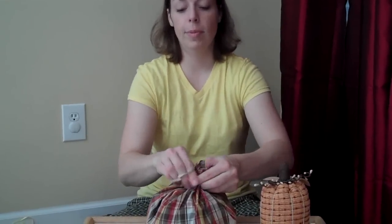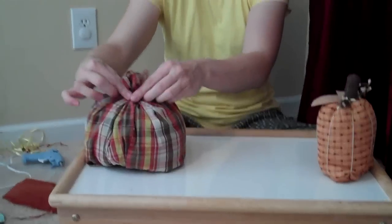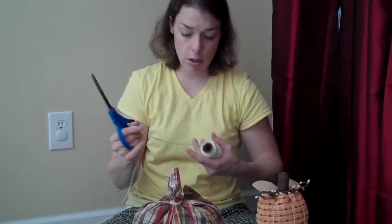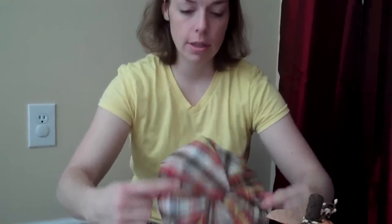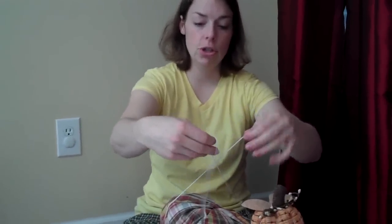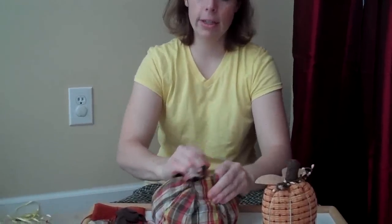Now we're going to gather the top and do the same thing — rubber banding it. It's kind of puffy and poofy, and really, if I just added leaves around this it would be cute on its own. I'm going to take some twine — you could use yarn or embroidery floss. We're going on the top and then wrapping it like a package: one goes under and through like this and it makes the little X. Then we're going to tie it on the top, nice and tight so that it makes an indentation in the fabric.